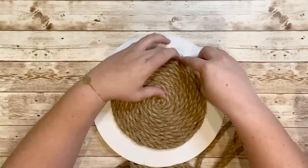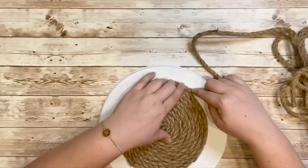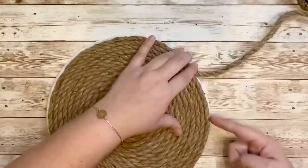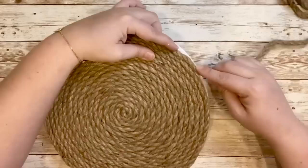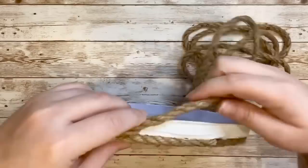For this project I ended up using two and a half packs of the nine and a half foot nautical ropes from Dollar Tree. I continued wrapping the rope around the entire burner cover until I got to the edges, and then just brought that down to wrap around the edge as well to cover it up.